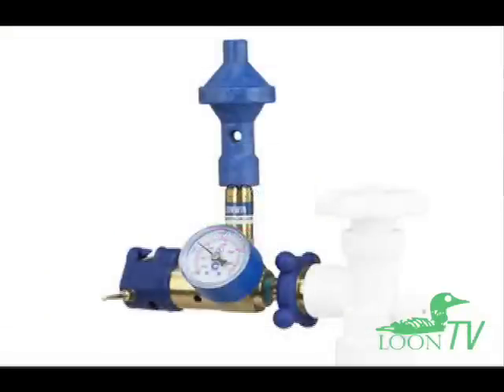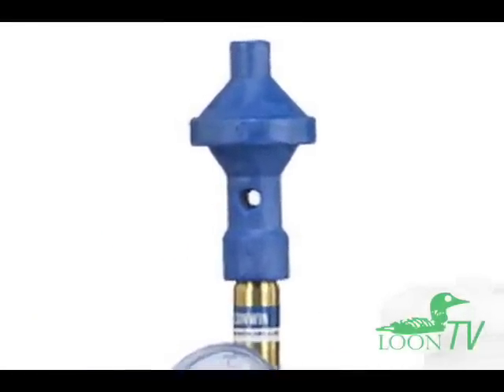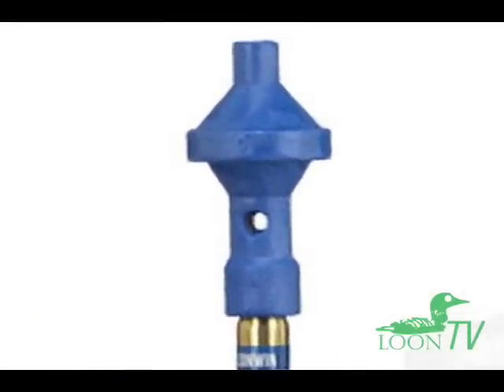Specifically made helium regulators with a tiny air inlet on the side will do this automatically. But you can do this yourself without a special regulator by inflating the balloon 40% full with air, and then filling it the rest of the way with helium.